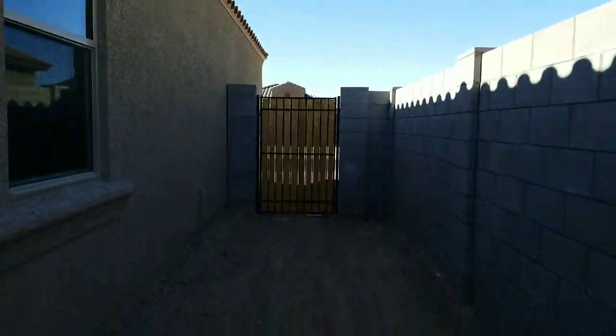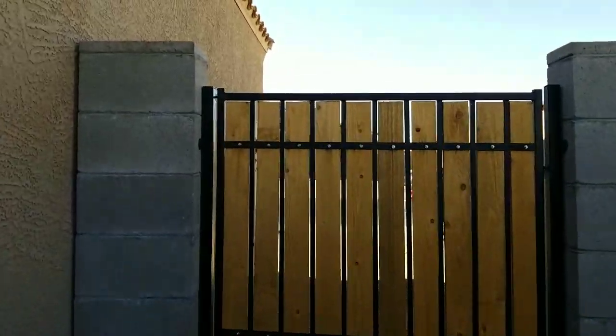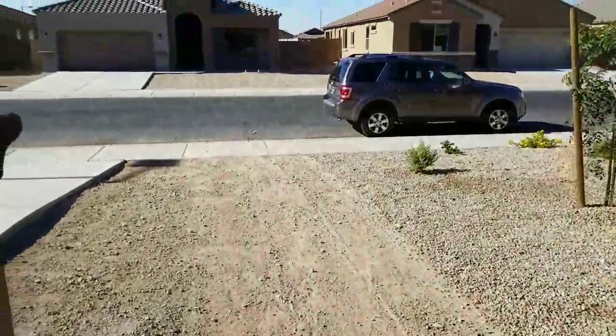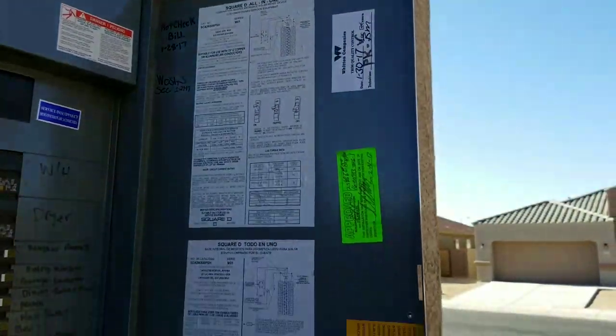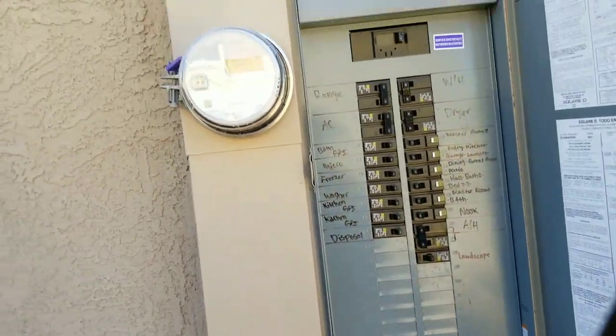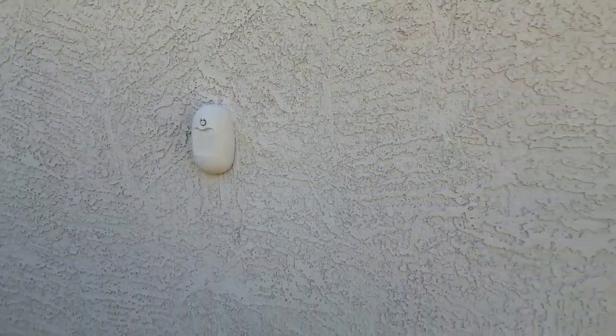There's the master. Here's your panel. That item there is for a bug treatment system they have.